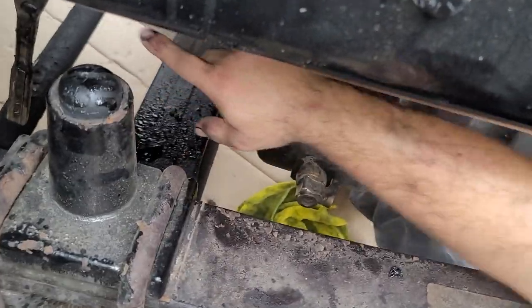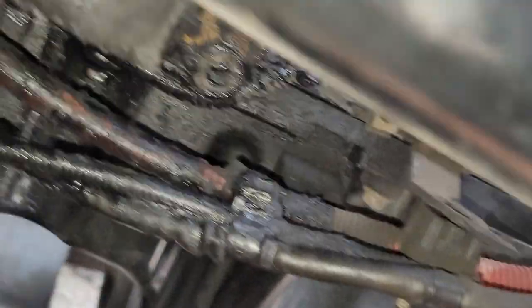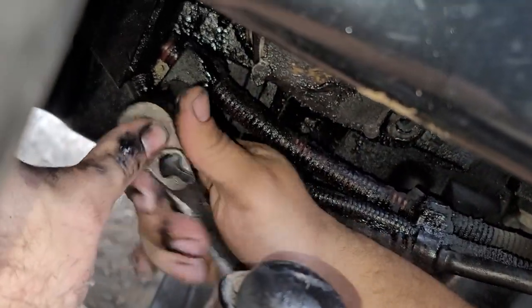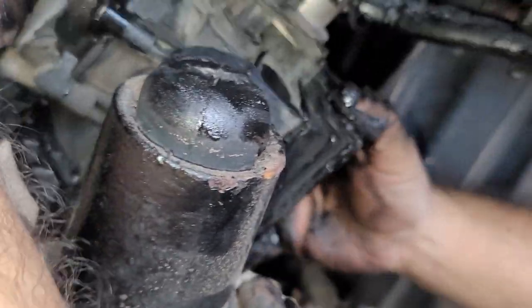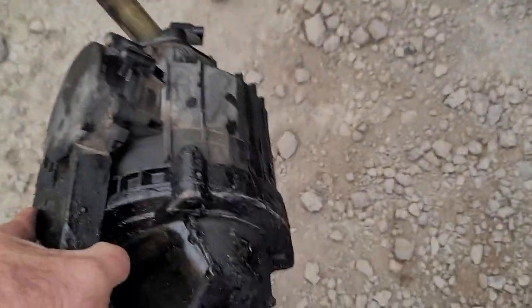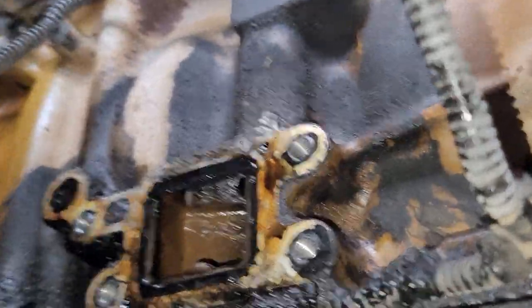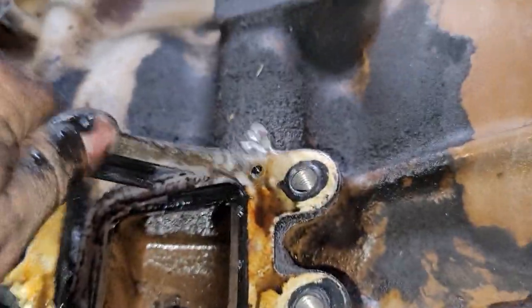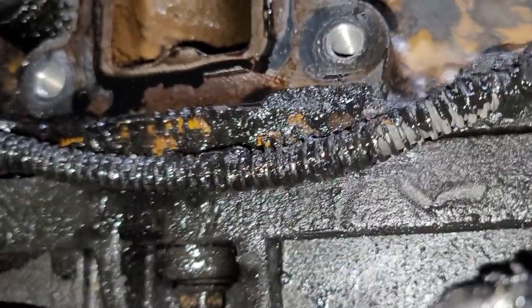This one is loose already — it's off. I'm going to remove this bracket for these cables so I can get access to remove the filter. It's coming out now. I'm just going to clean this area — this is the gasket, it comes with the new kit — so I'm going to clean this whole area of oil and bring in the new one.